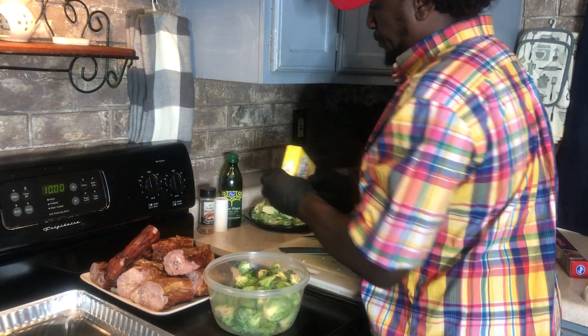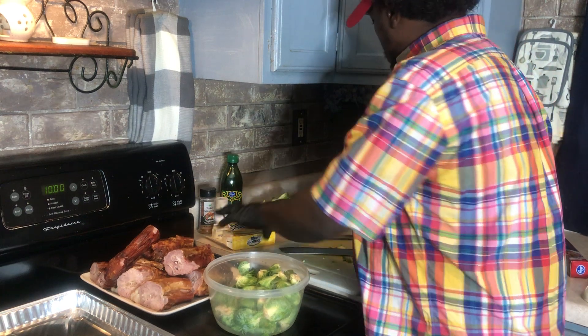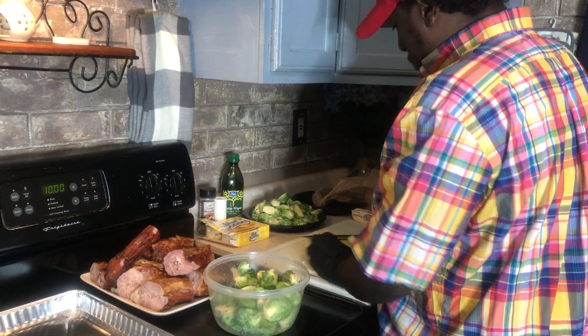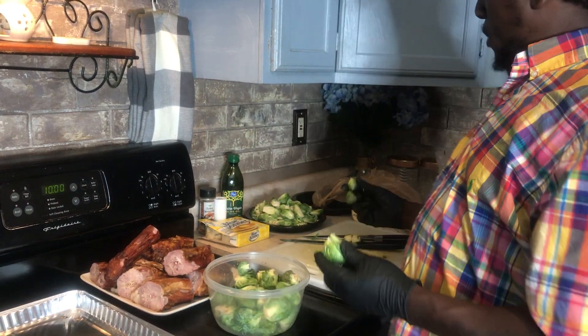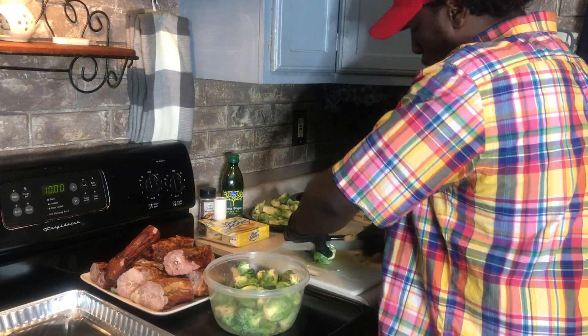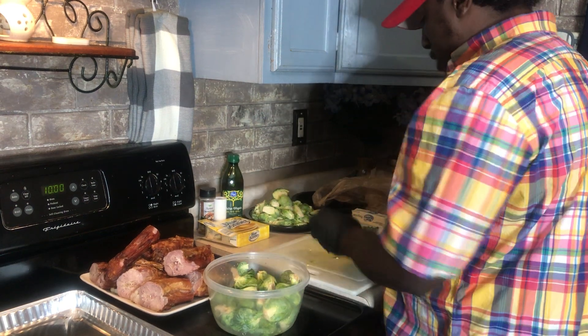Got a stick of butter over there too. So what I'm going to do with the Brussels sprouts — I hear lightning out there, it's probably about to rain. I'm cutting off the head and cutting right down the middle of the Brussels sprouts because we're going to cook those with our turkey necks.